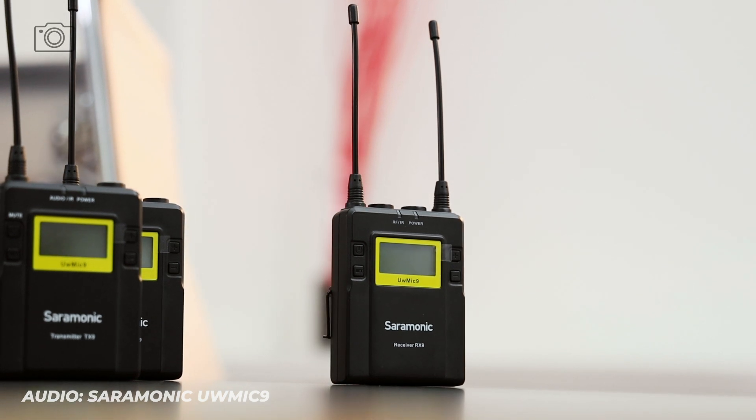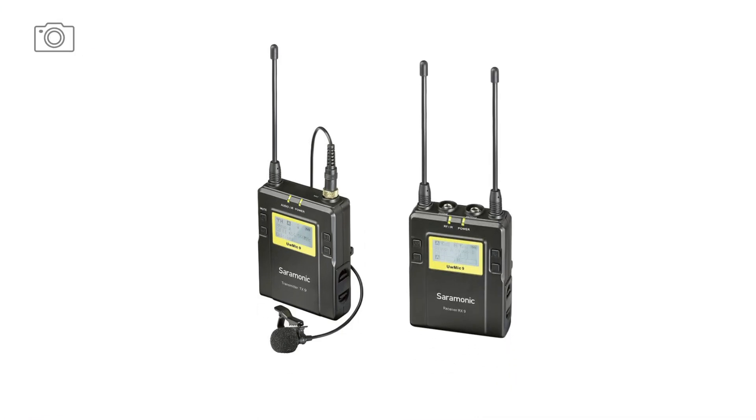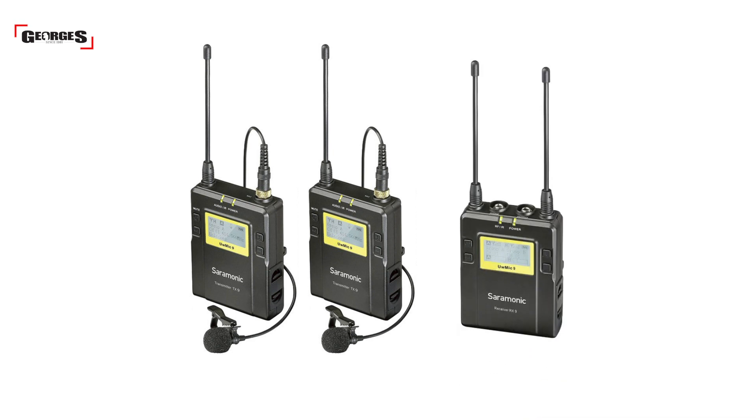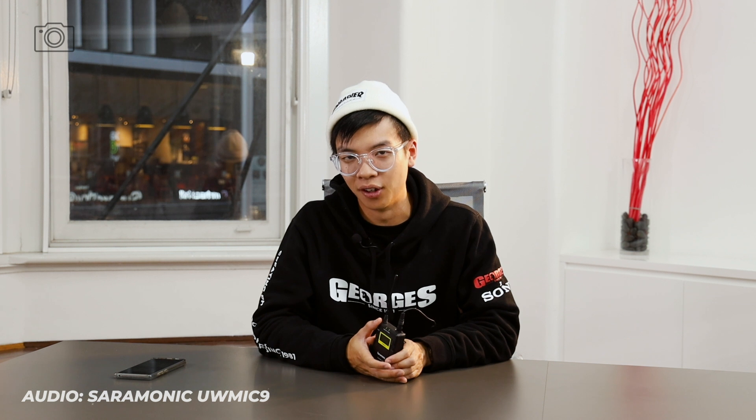Today we're going to be looking at the Saramonic wireless microphone system, the UwMic9. Like any other wireless microphone lapel system, you get one transmitter, one receiver and a microphone. There is also another kit for the UwMic9 which gives you two transmitters, one receiver and two microphones — but I'll go into that in more detail later on.